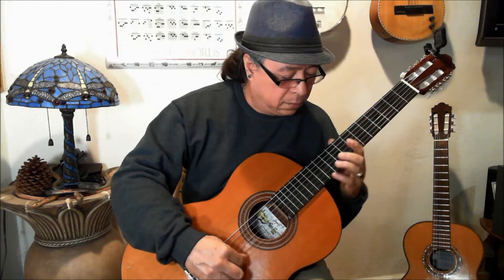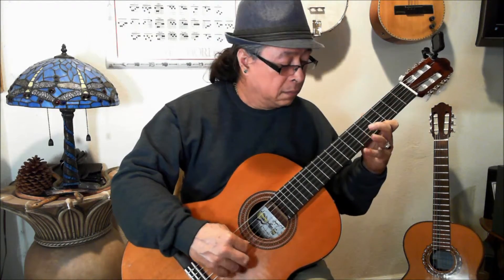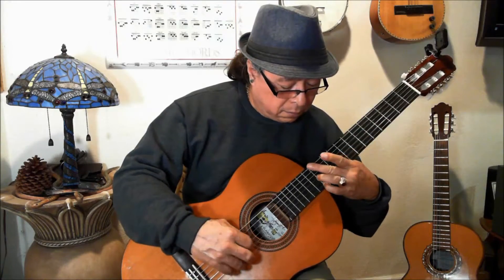We can use this one in a different song. So practice slowly and then it will happen.